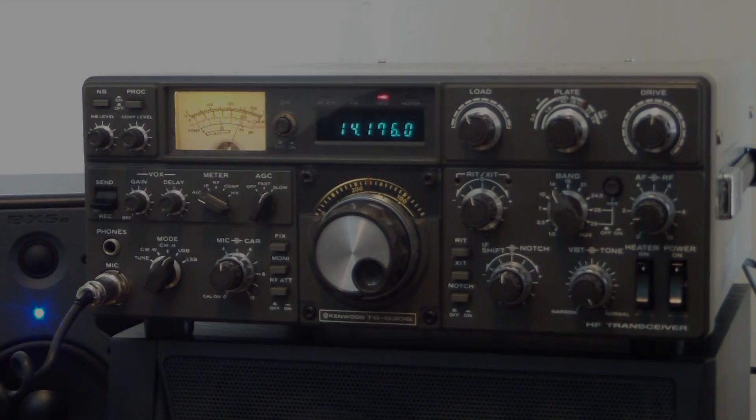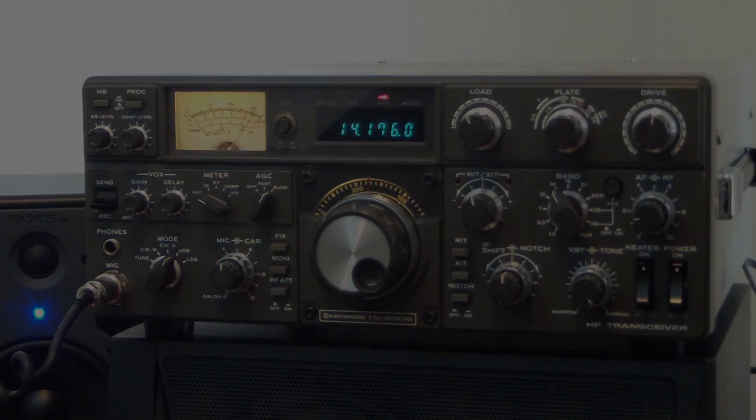Tango Kilo 5, Kilo Papa — calling Kilo Whiskey 2, Hotel Victor. I call Kilo Whiskey 2, Hotel Victor — 592 Alpha. Thank you for the 592 Alpha. I know you're in a contest. I'm in New Jersey — what do you need? 001, your first contact. Yes it is — 59001. Thank you very much. Yonokam, Tango Kilo 5, Kilo Papa.